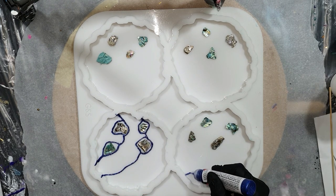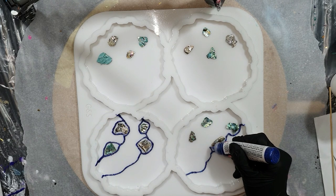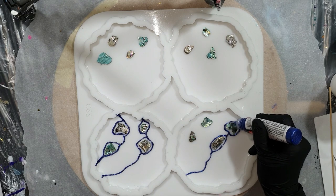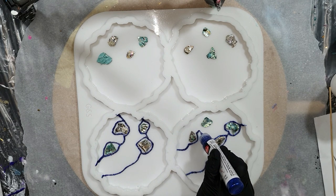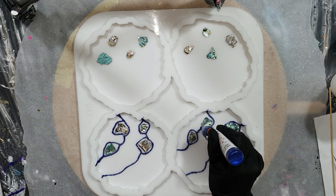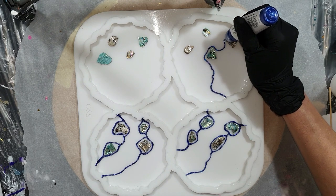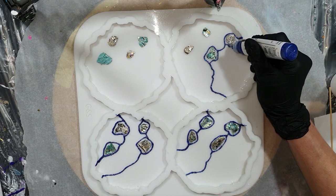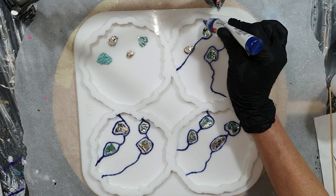I'm going to make some nice geode coasters, but this time a little bit different. I already started adding the glitter lines using a blue glitter pen from the brand FIFA Decor — I get a lot of questions about this glitter pen. I also added some nice abalone shells in my silicone mold and I'm drawing the lines around them. You need to let this dry for at least 24 hours before adding the resin on top.